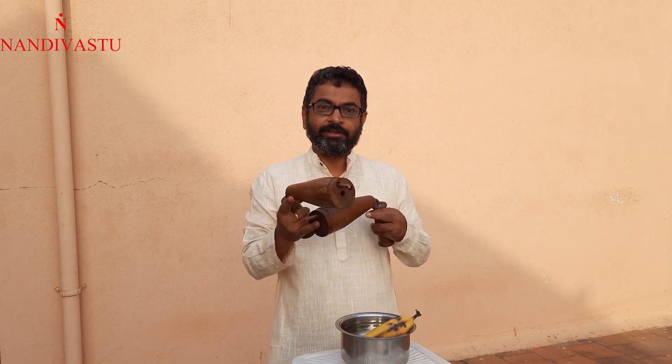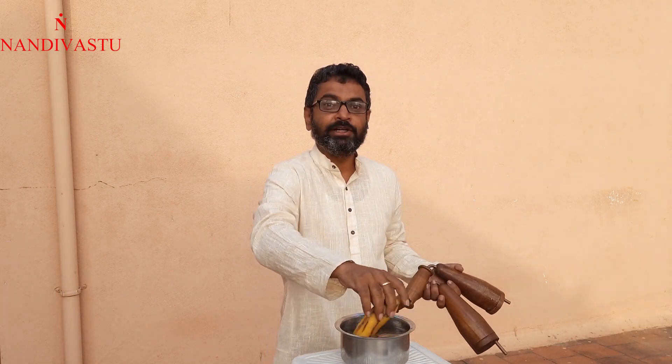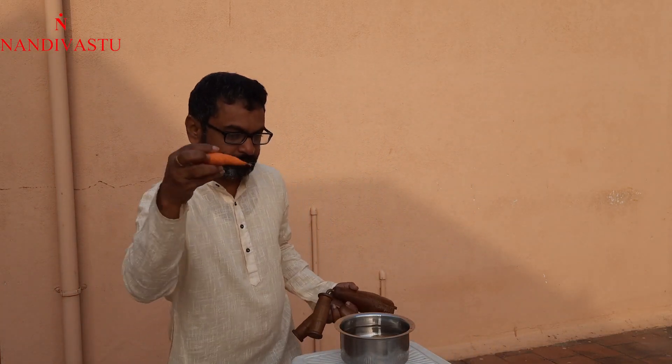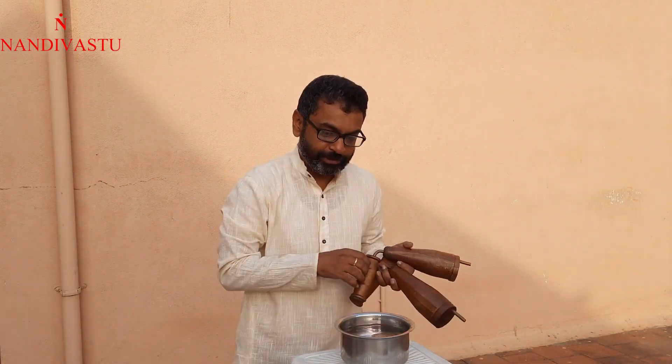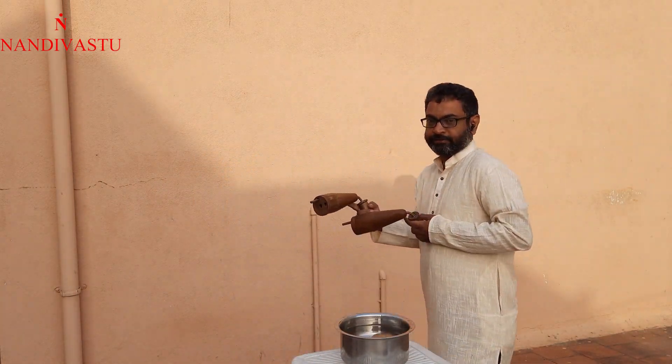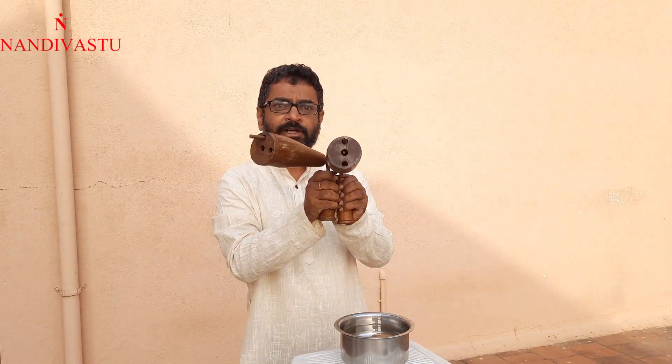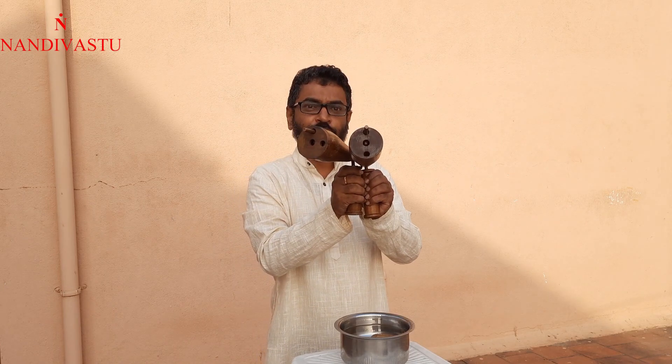It has to be a very valuable medicine. It's very valuable. Then take this arrow in the bar, we will take a 1 in the bar.